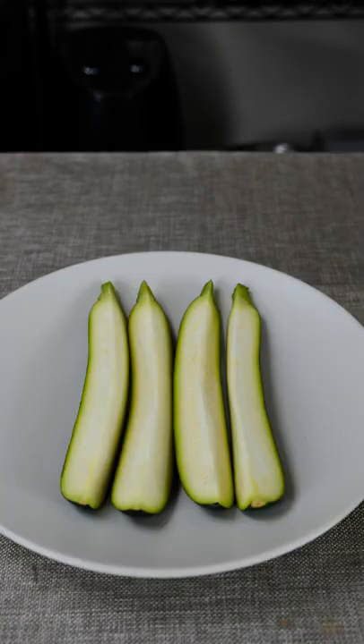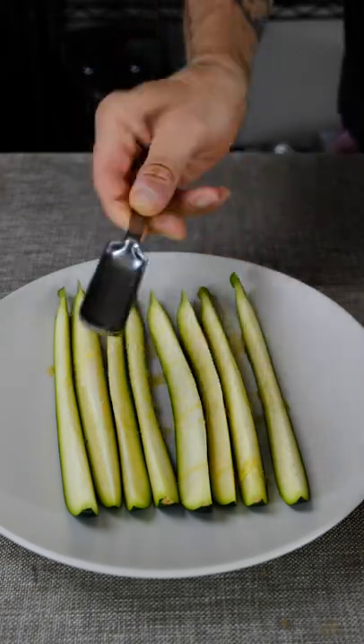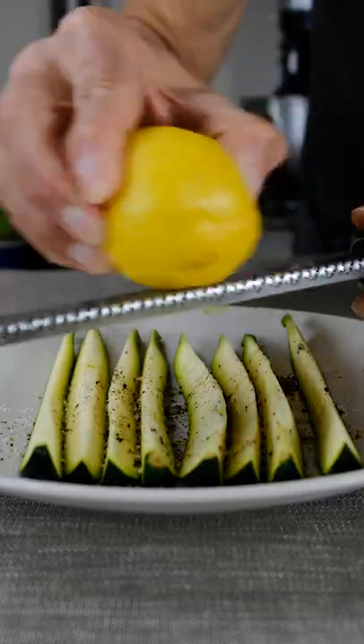Next, cut the zucchini lengthwise into thin slices. Toss with olive oil, black pepper, salt, and the zest of one lemon.